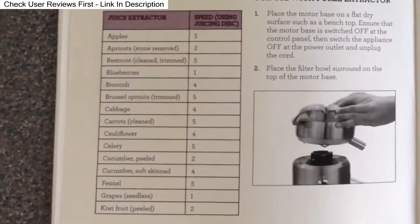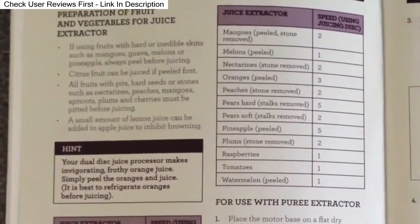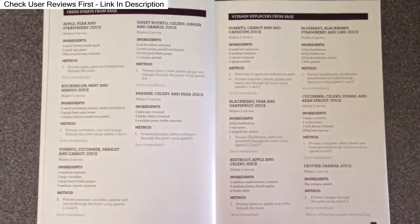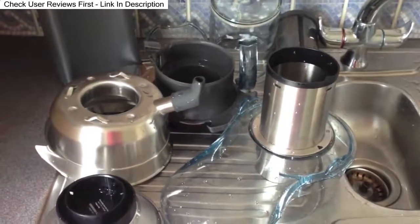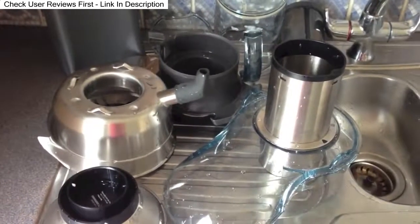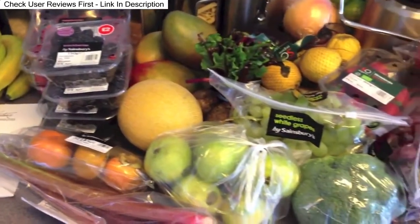It looks like there are different speeds for different fruits and vegetables, so I need to pay attention to that. If you have an edible peel on fruits like mangoes, it says you need to peel them first. There's a warranty card inside, and recipes in the back of the book for juices as well as ways to use the pulp. I've given everything a really good rinse to make sure any manufacturing chemicals have been removed.